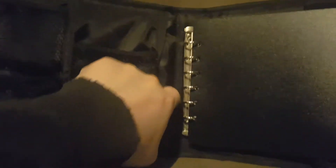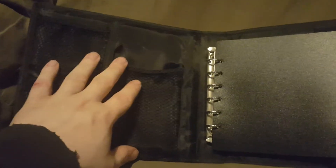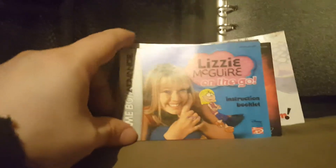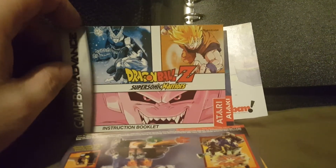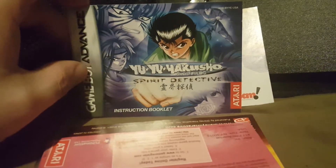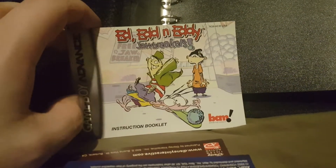Right here there's a large pocket that's kind of a pain to get into. I have all my instruction manuals in there — it goes the full length and sits pretty far back, so you can keep flat items like extra paper or instruction manuals. I have the Lizzie McGuire On the Go manual, Power Rangers Ninja Storm manual, Dragon Ball Z Supersonic Warriors manual, Yu Yu Hakusho Spirit Detective manual, and Ed Edd n Eddy Jawbreakers manual — so I always have them handy in case I forget a button or need to look something up.